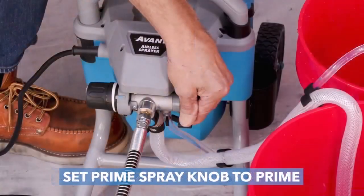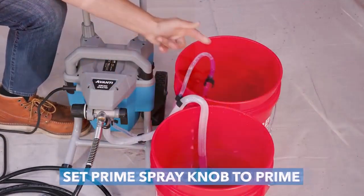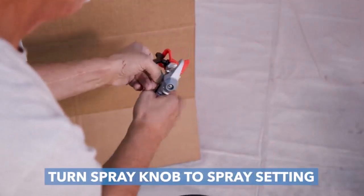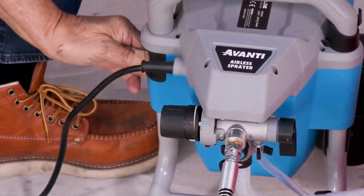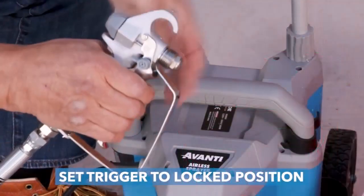Painting is a topic Good Housekeeping knows well, whether it's reviewing paint brands or sharing pro tips for a clean finish. When it comes to testing paint sprayers, we look for the models that are the easiest to use and deliver the smoothest results.